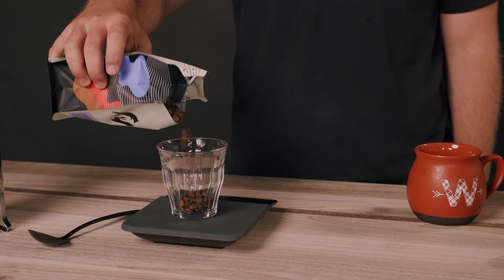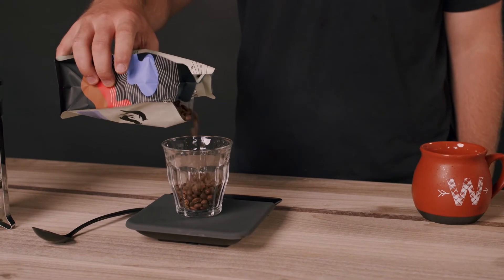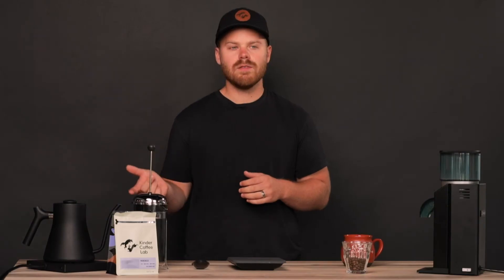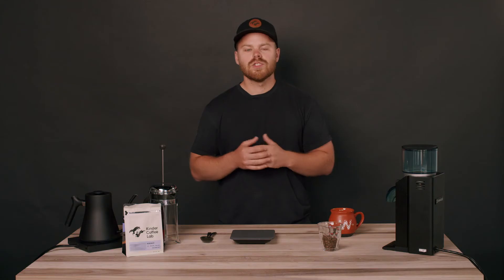The amount of beans we're going to use today are 30 grams of beans. We chose to use our light roast Munsinger. It's a really bright, fruity, citrusy bean, something we really enjoy, along with 500 grams of water.